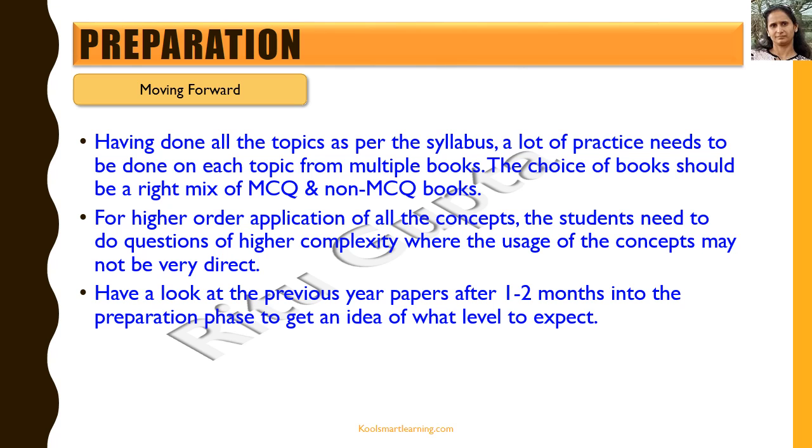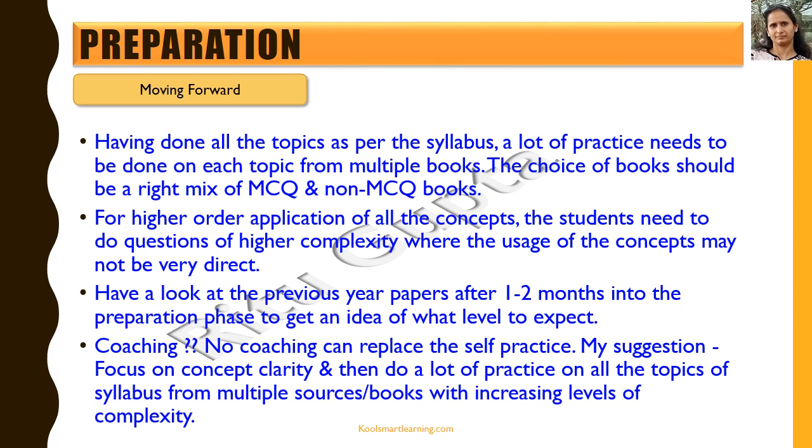Have a look at the previous year papers after one to two months into the preparation phase to get an idea of what level to expect, and also to get a sense of where you stand today and what changes you need to make in your preparation. Another question that comes to mind is: do we really need coaching for the Aryabhatta exam?